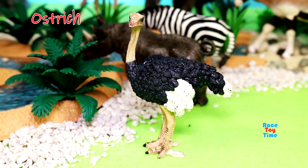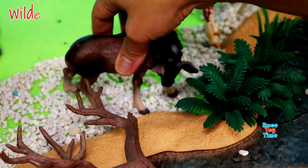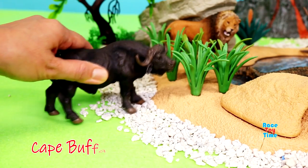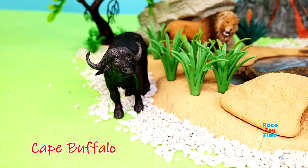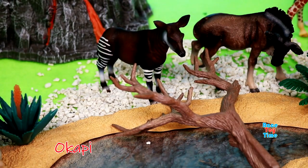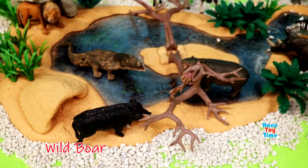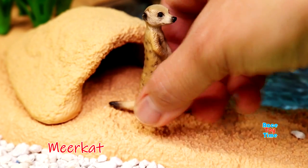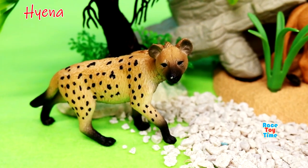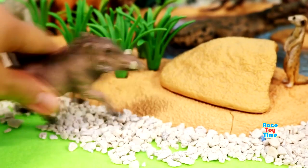Ostrich, wildebeest, cape buffalo, okapi, wild boar, meerkat, hyena, lizard, kudu, warthog.